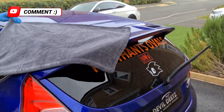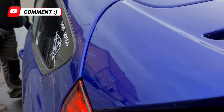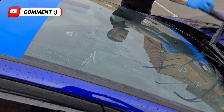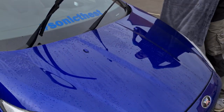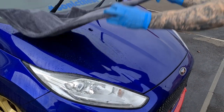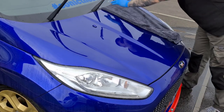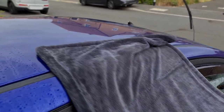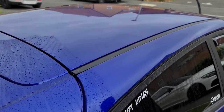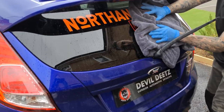Once rinsed off, we can then start to dry Sonic the ST. Here we're using the edgeless Korean twist drying towels. These are 1300gsm — they're so absorbent you can't even wring them out afterwards, so you just have to hang them up and leave them to dry naturally. As with the contact wash phase, we try to use limited pressure when drying the vehicle's paintwork. You can actually see how absorbent these towels are — they literally leave no water on the vehicle surface with a single pass.